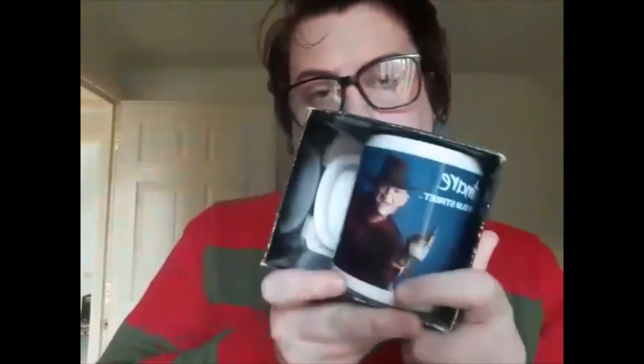So this is the Freddy Krueger cup I was talking about. That's the front, the top of the box, the sides, and this is the middle part. I love the artwork on this. Up here it says 'Nightmare — No Sleep.'